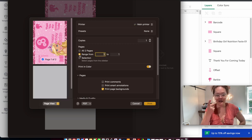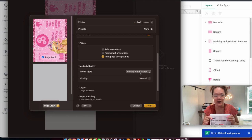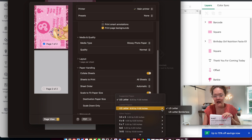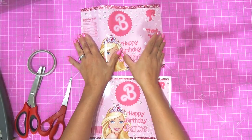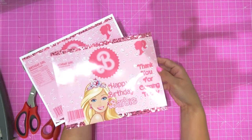My printer supports borderless printing, so I go to paper handling, scale to fit, and select US Letter Borderless — that's why I don't use a guillotine cutter. I take my high-gloss paper, put it in the printer, and press print. I printed out both options for you: the borderless print has no white border, while the non-borderless print has a white border around it. I love my borderless printer because it saves trimming time and gives more printing space.